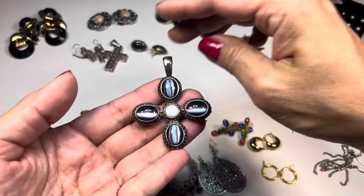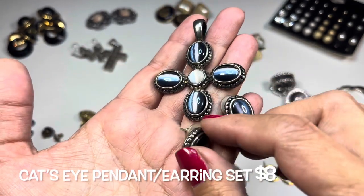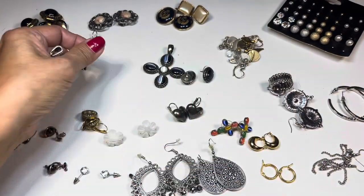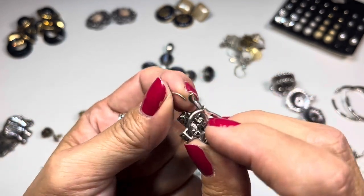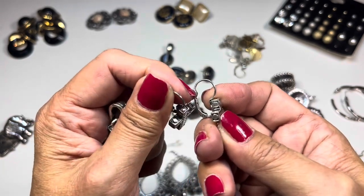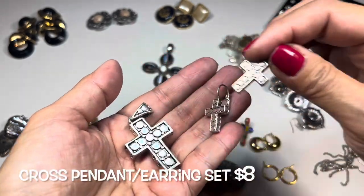I showed in part two the cross pendant — and I found the matching earrings! They are lever backs and match the pendant perfectly. One of the lever back hinges doesn't seem to be closing correctly, but you could still wear them. Here are the earrings — they match the pendant perfectly.